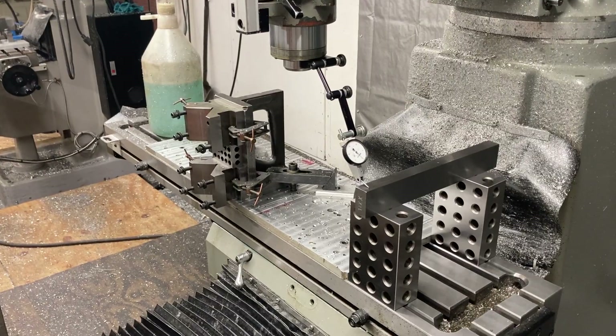Look at that. We've got ten thousandths — that's on a twelve-inch parallel. So we've got ten to eleven thousandths of dip in the table. The table's canted. It's tipped.